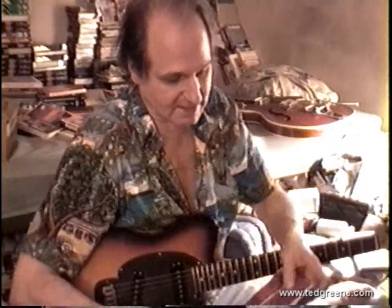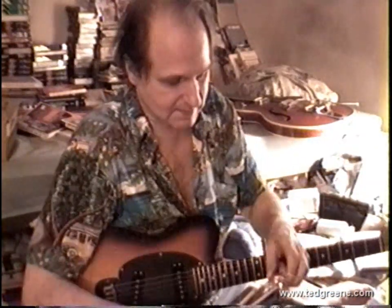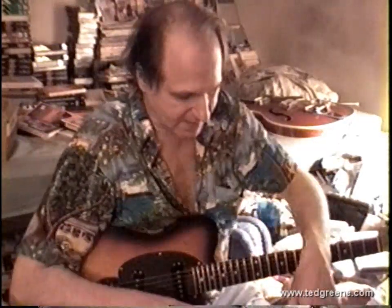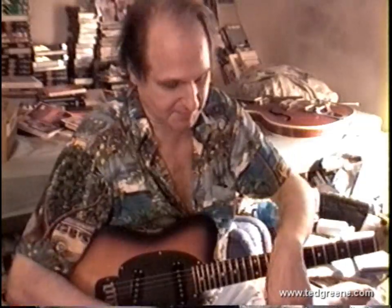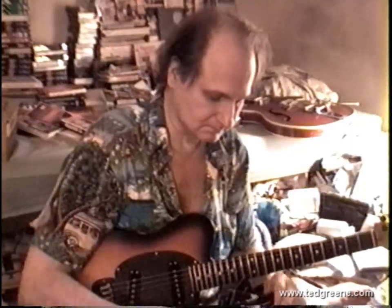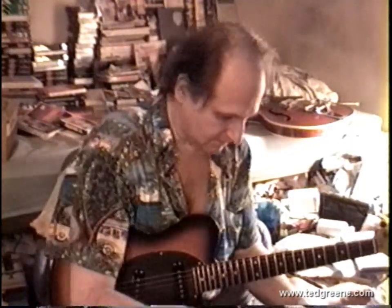I've been going lighter into elevens. I like D'Addarios — I think they're pretty consistent. I haven't even seen Slinkies around for a long time. I just wanted a set of elevens for my Tellies because as I get older my hands hurt sometimes. The bass end is pretty much the same — it's just the top ends, right?